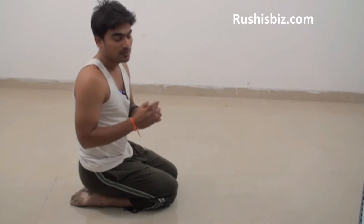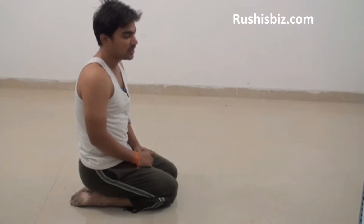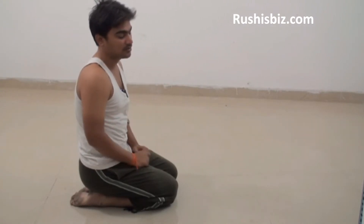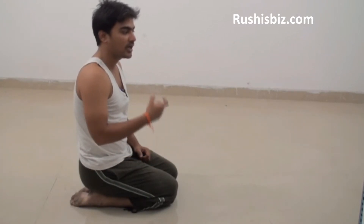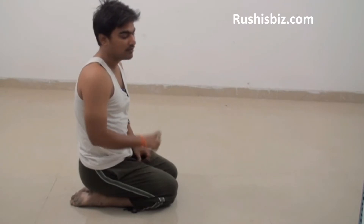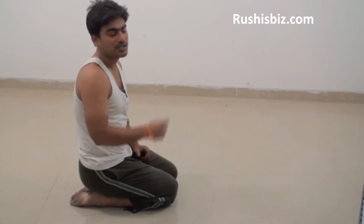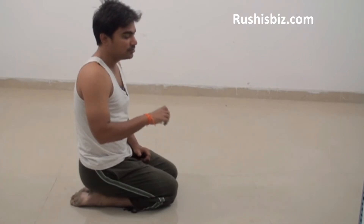So what exactly are the benefits of Balasana? Well, the major benefit of Balasana is that this asana is for relaxation. Especially after doing tough asanas, you can do this asana as a relaxation. This asana is especially used before or after doing Sirsasana.